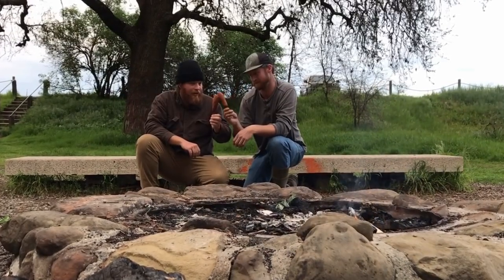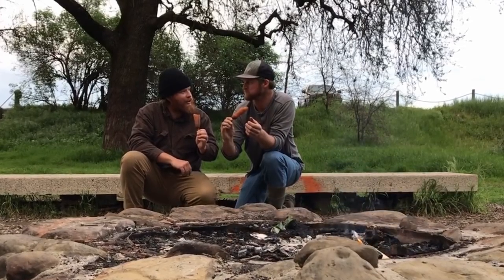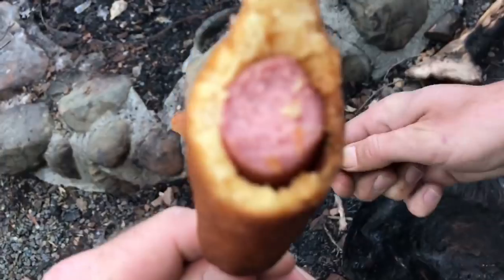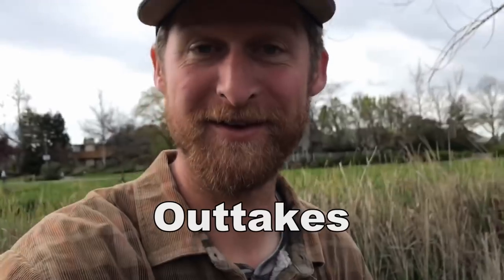Oh yeah, look at that — cheers! Mmm... what does this taste like to you? It's like... exactly like a corndog! Corndog! April Fools! You can actually eat a lot of parts of the cattail, but happy April Fools' Day — corndogs! This actually wasn't our idea. There's another YouTuber who did this; we just thought it was so damn funny that we had to share it with you. We'll leave a link to that original video in the description. And until next time, keep the old ways alive.